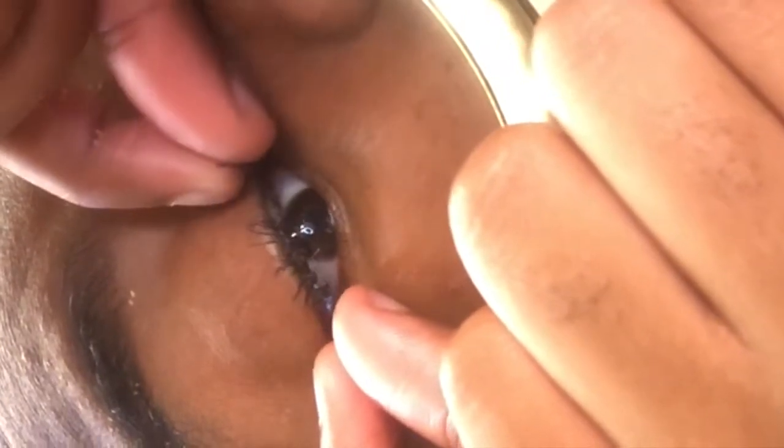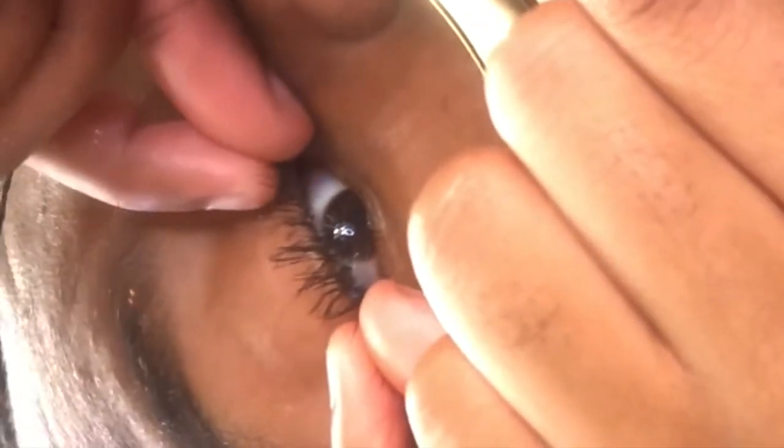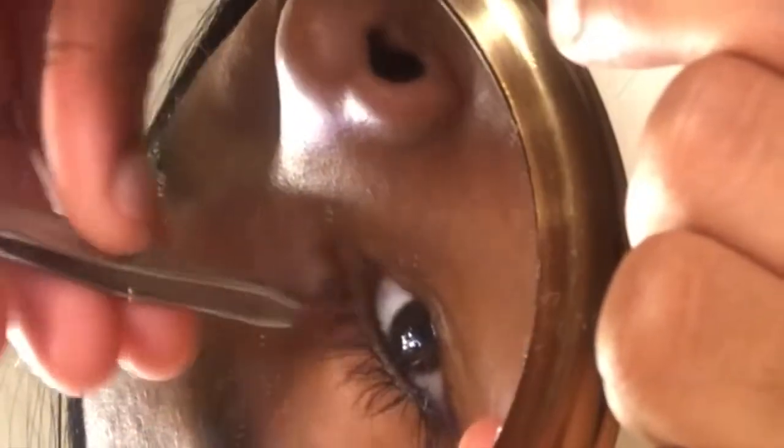After the glue is dried, grab your tweezer. You can either apply with your tweezer or with your fingers — I feel like it's easier with the fingers. You just kind of apply it on the lash line. Sometimes it does come up, as you can see, but you can always fix it with your tweezers and squeeze down your eyelash. Make sure when you apply it, you apply the eyelash on your actual lash line.